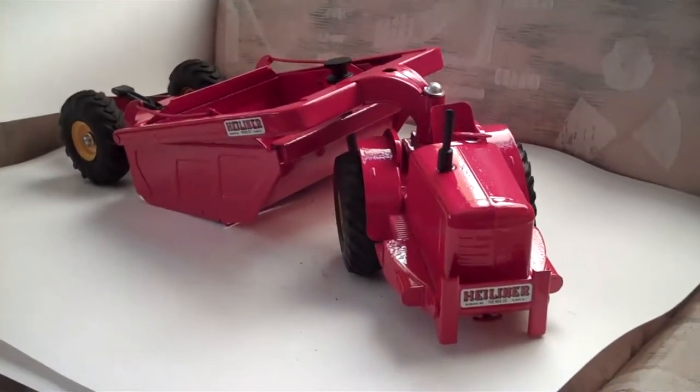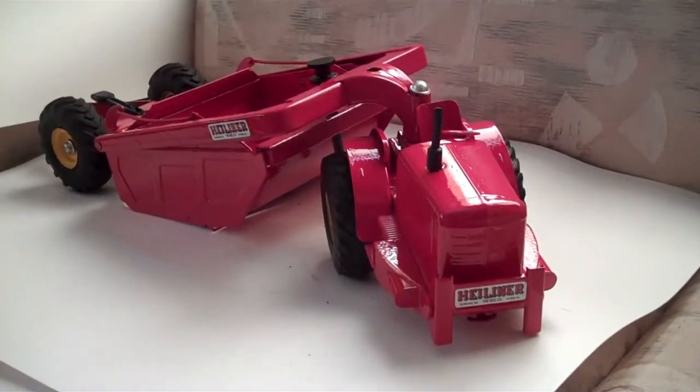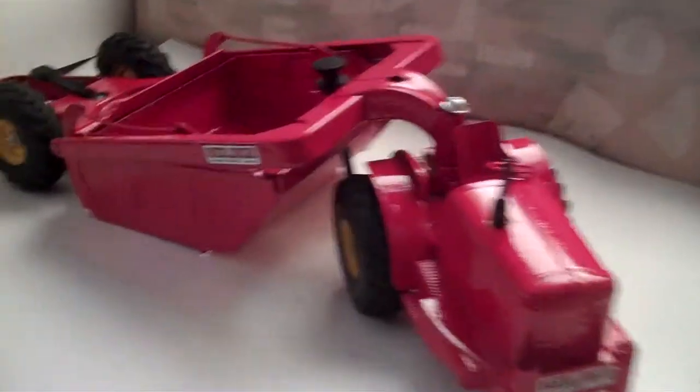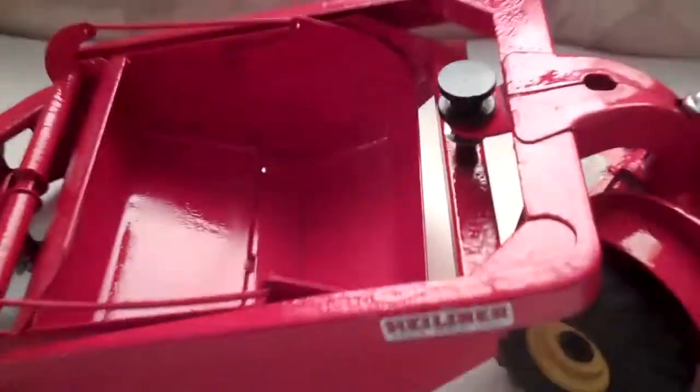This is a 1953 Dopecky model highliner. It's got new paint and decals. The paint is only fair, but it's nice and shiny.